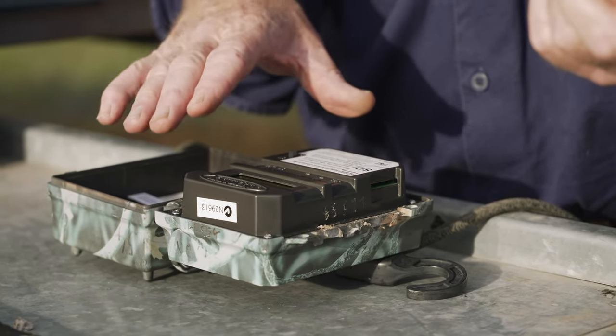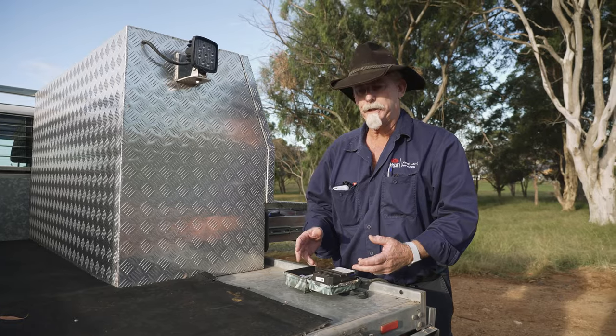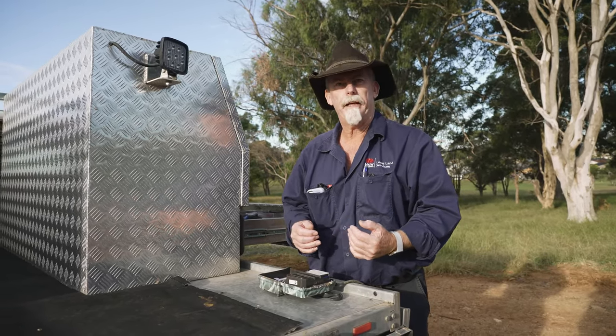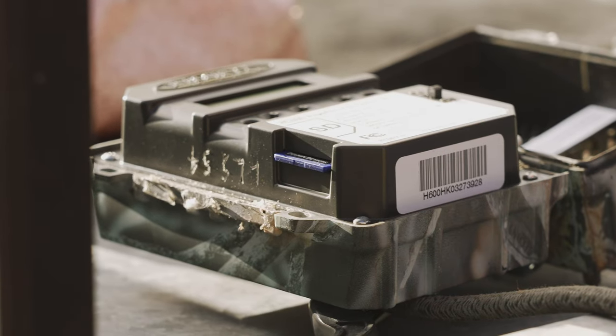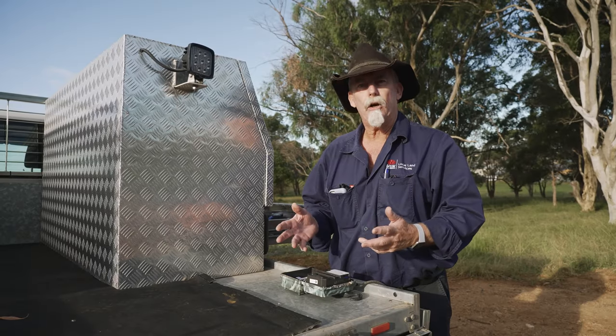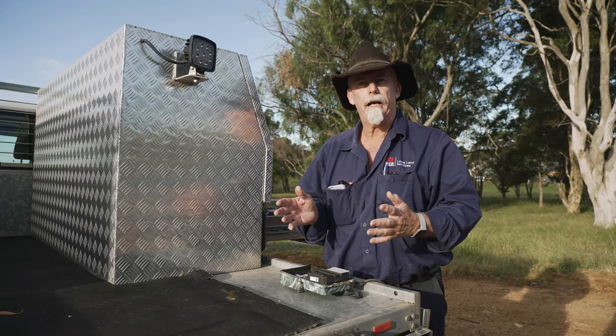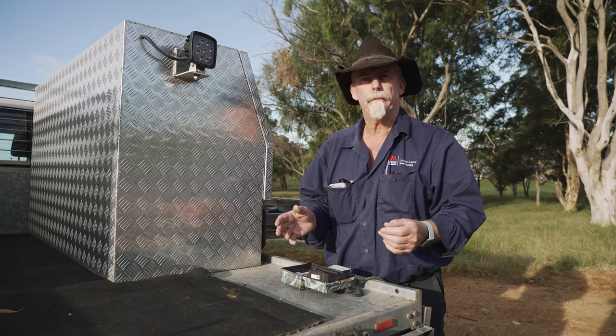Each camera brand will have a different on/off switch, and some will have a code — that's up to you to work out how you want to manage that camera. Some things we'd recommend: have a black light, what they call a black flash camera, which doesn't signal a flash to an animal at night.